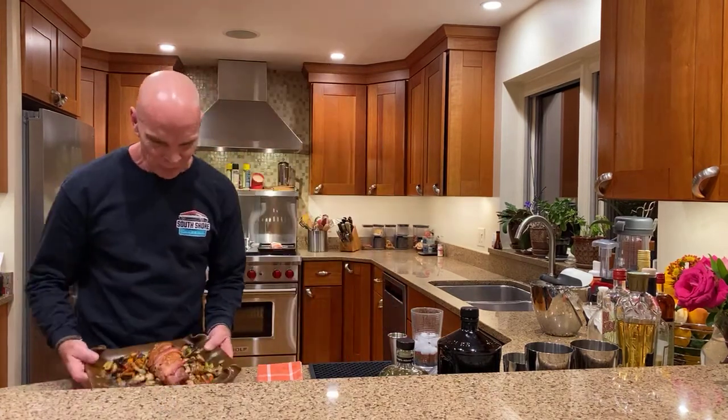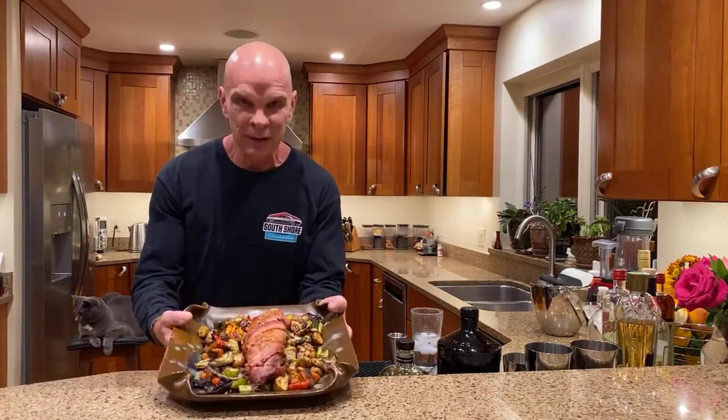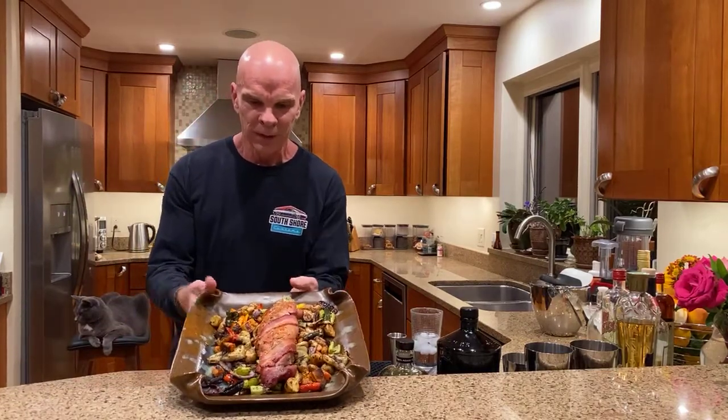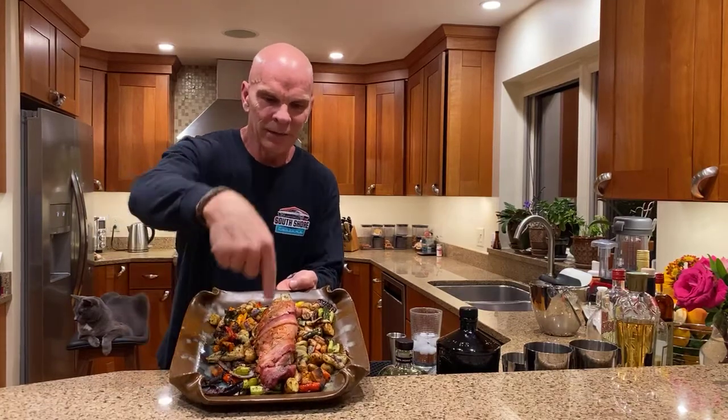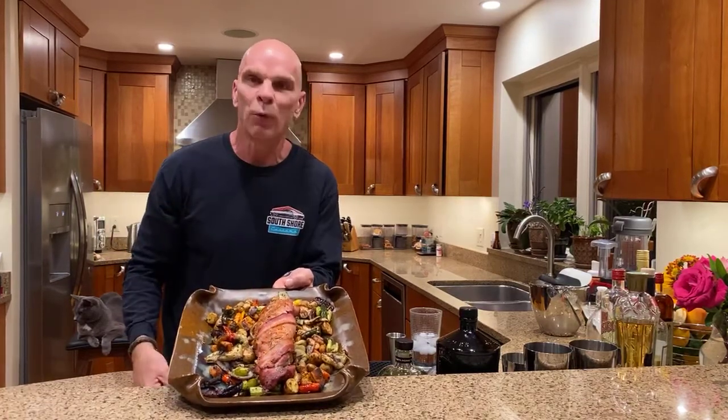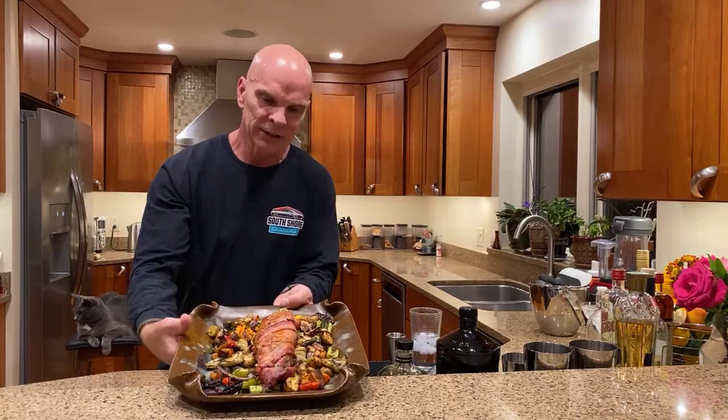What I did is I did roasted vegetables and I also decided I would throw on a pork tenderloin, and I have it right here — I just pulled it out of the oven about three minutes ago. I've got all my roasted vegetables, and then I have my pork tenderloin laid right across the top there.